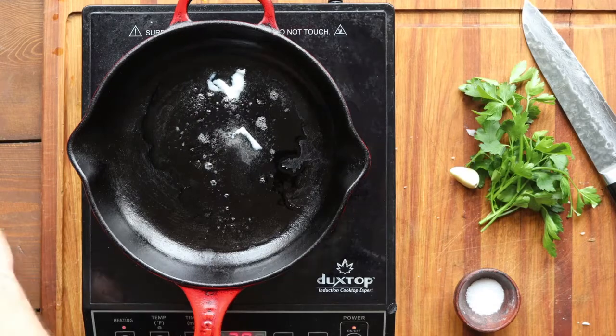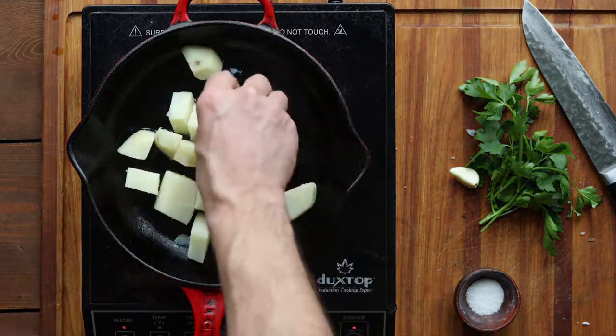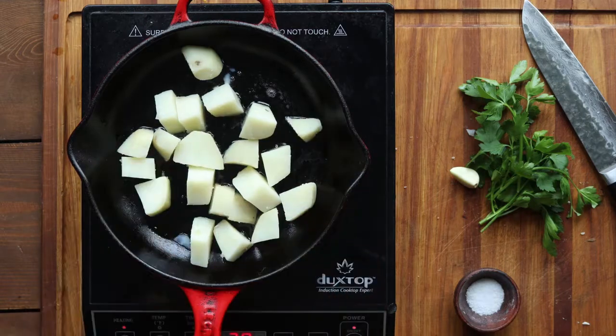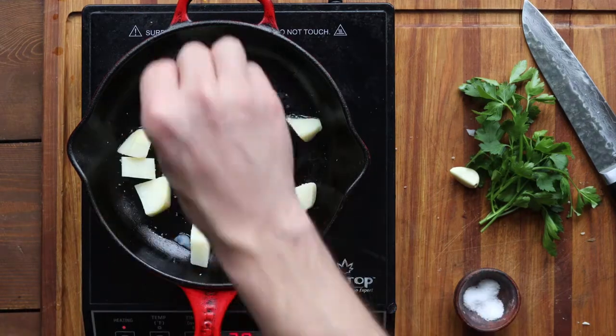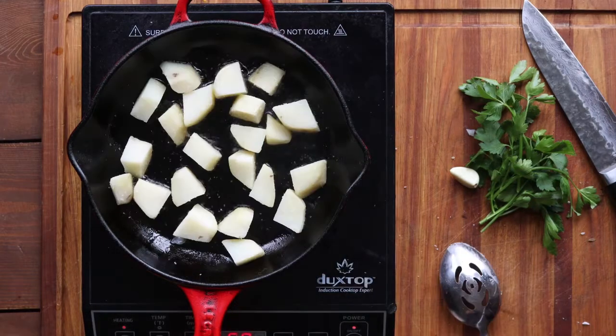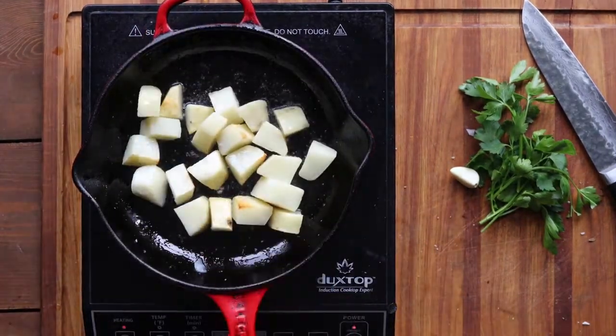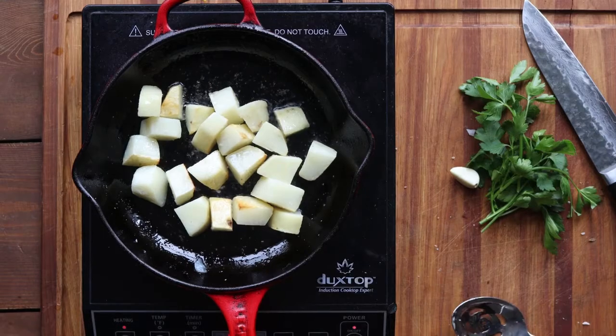Get your skillet nice and hot, add your potatoes, and season them up a little bit with a pinch of salt. Get the pan nice and hot and give them a little toss just to coat them with the fat, then put them in the oven — a nice hot oven, about 400 Fahrenheit. You can go a little hotter if you need.